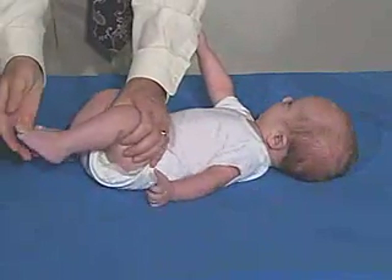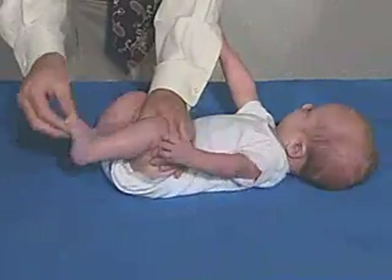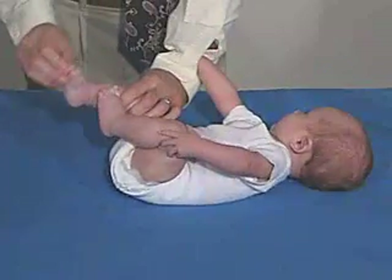Good resistance but not too much. Look at the ankle — don't have any ankle clonus. That's fine.